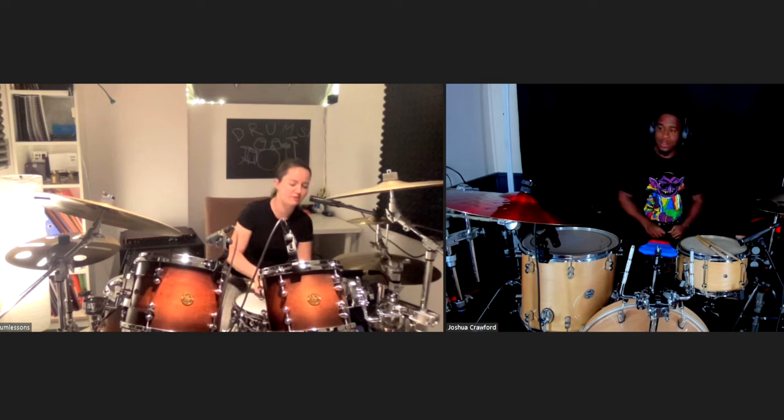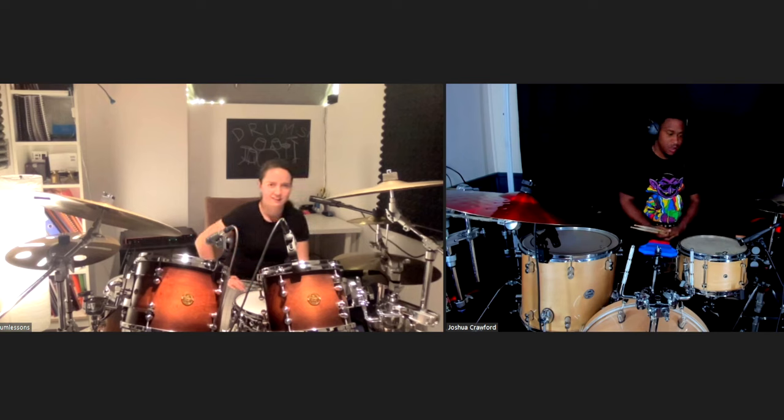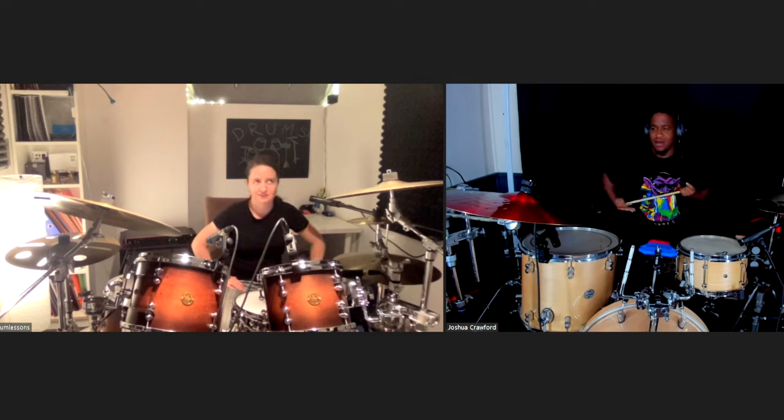Okay, what kind of stuff have you been working on? Not much. The only thing I know is they're called single stroke rolls. Yeah, so I'm very new. Are they called rudiments?